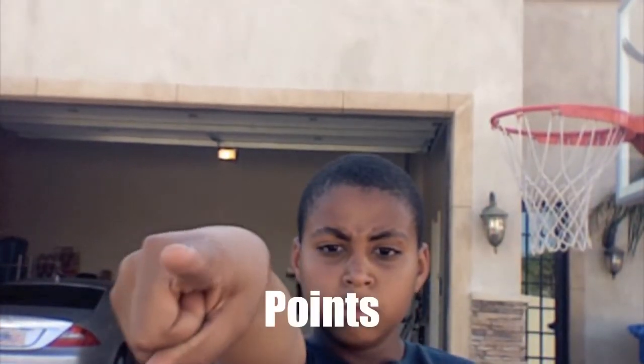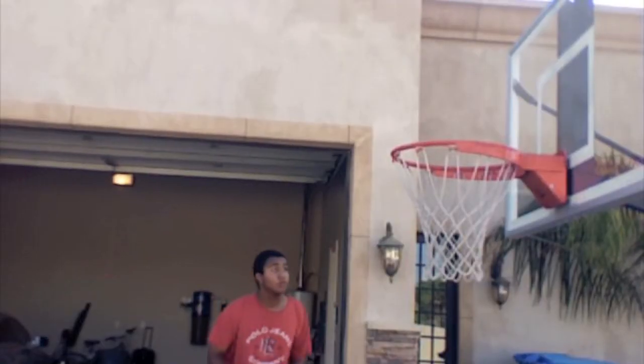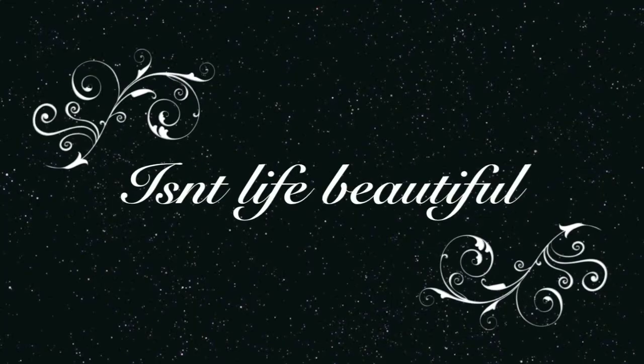Points. Points. I got the magic in me, every time I touch that track.